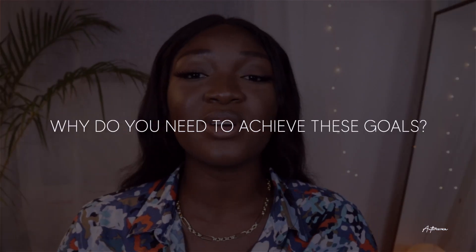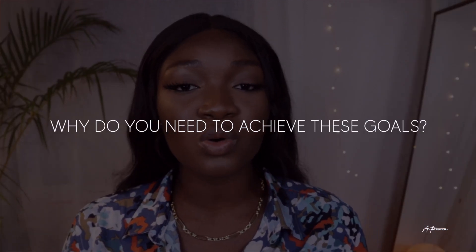Step number three: write down why exactly you have to achieve those goals, or why those goals are important to you. This will help you not give up along the way and follow through all the way to the end with your goals.